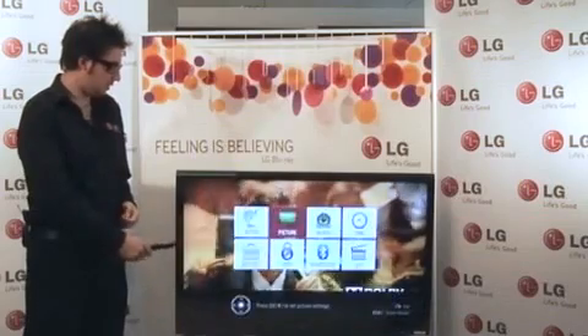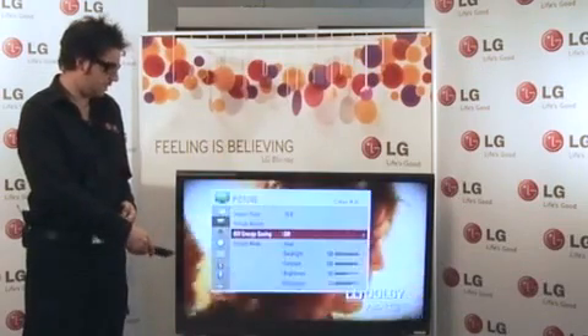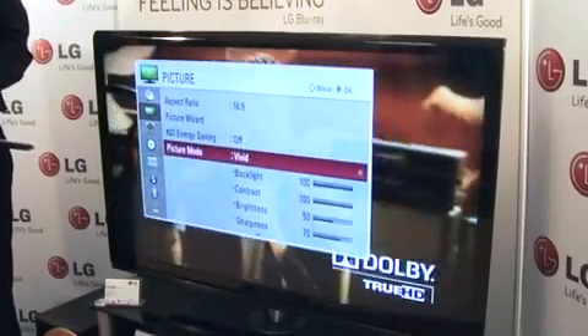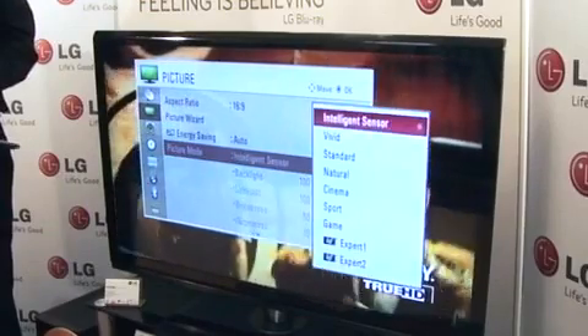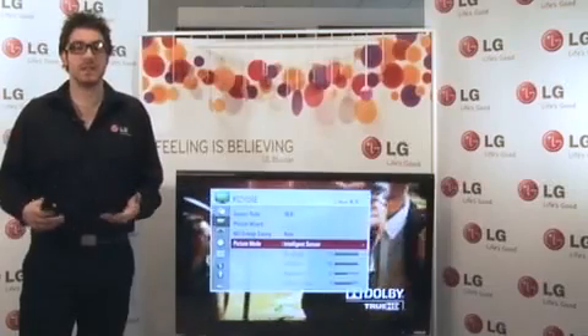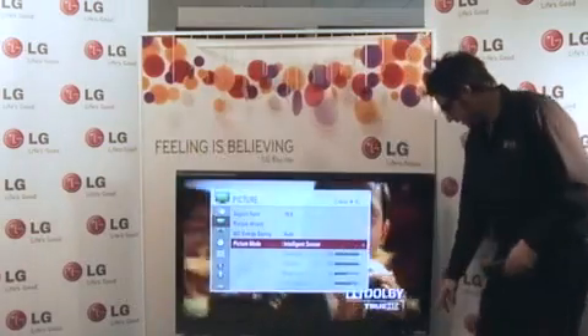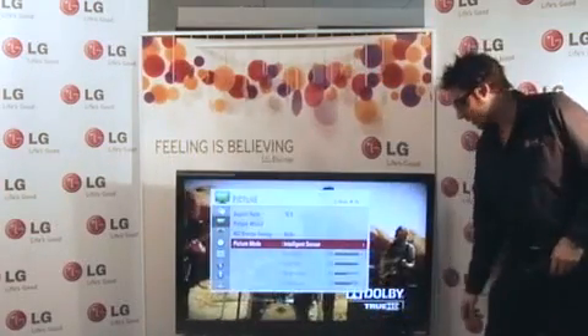Simply go to the picture menu and once here we can activate the intelligent sensor by going to picture mode. Once the intelligent sensor is activated I can show you how it works. This sensor down here reads the amount of light coming into the television.